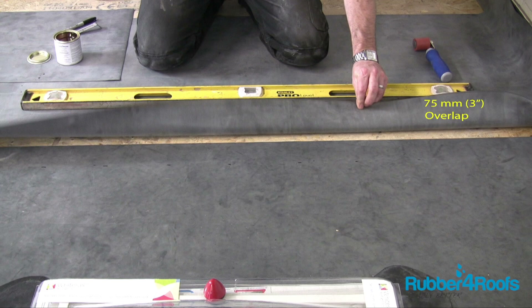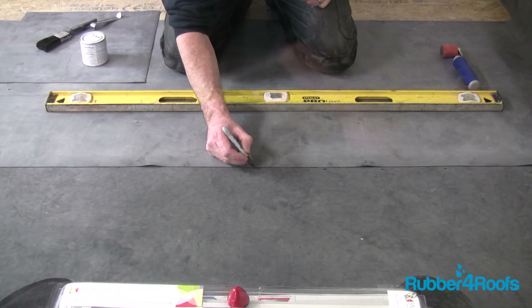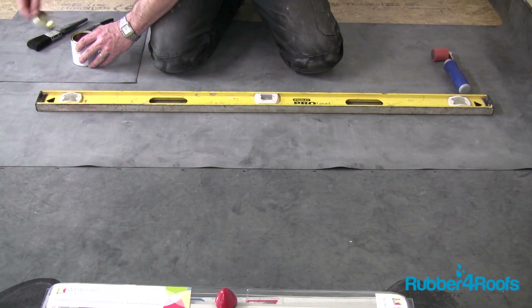Overlap the two rubber membrane sheets to be joined by a minimum of 75 millimetres (3 inches). Mark 8 to 10 millimetres out from the top sheet edge onto the base as a guide for applying primer.